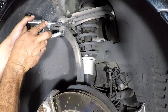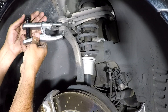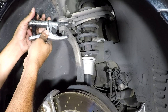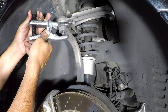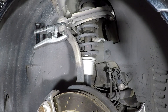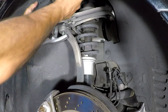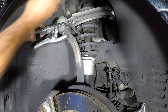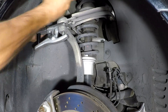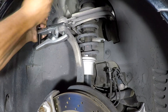Get your ball joint separator tool and break this loose. It's a good idea to replace these upper ball joints while you're doing this because you're going to be disconnecting them anyway. Also, this tool can bugger up the threads since it puts a lot of force on them, so it's just good practice — and they're not that expensive.